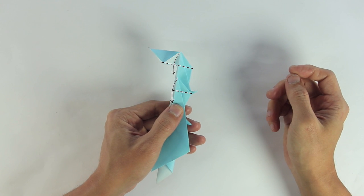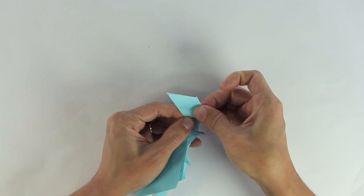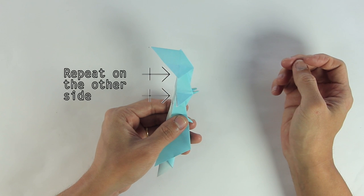Now you're going to fold these two flaps downwards. And do the same thing here on the other side.